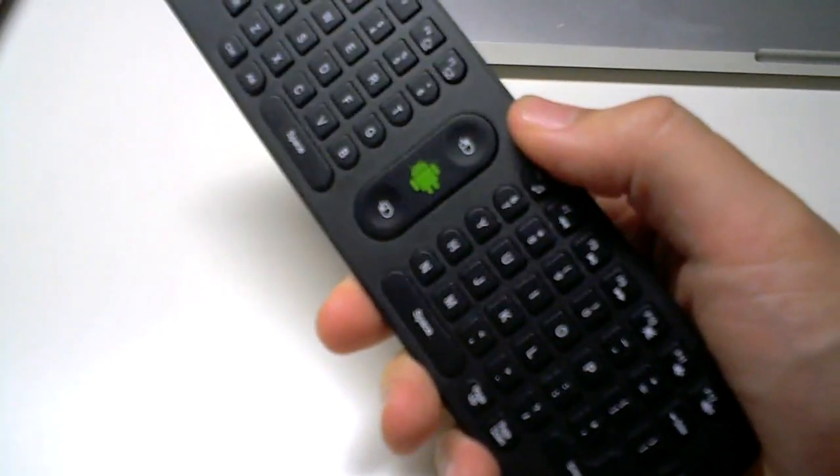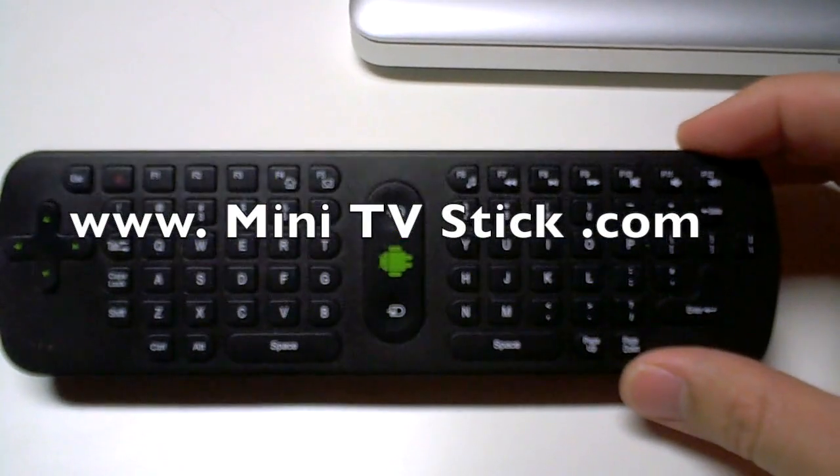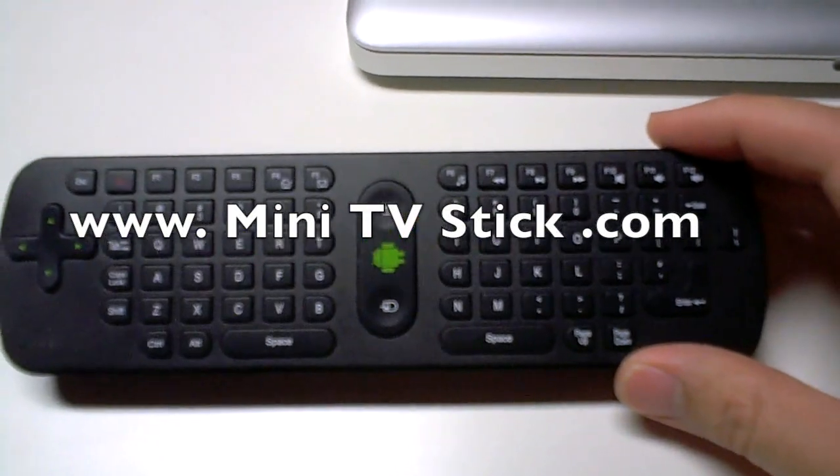I also have the price I paid for this unit — it came together with an MK-802. If you've got any questions, or if you like this video, let me know. Please subscribe. Thank you.